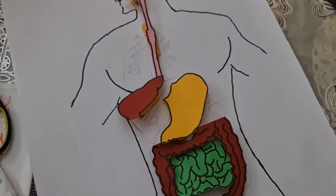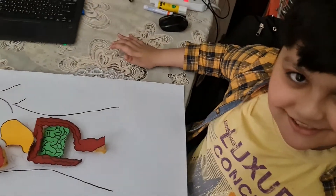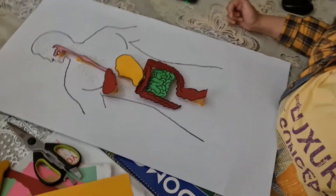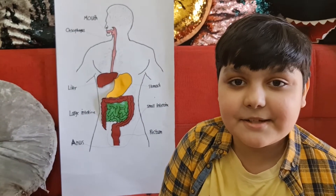Now our human digestive system is done. So guys, I'm done with my human digestive system.